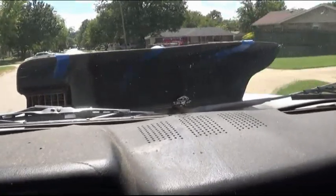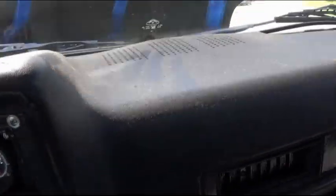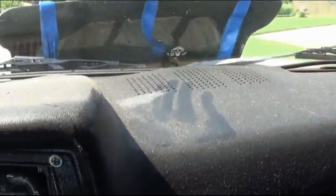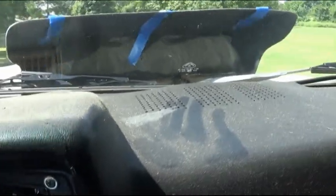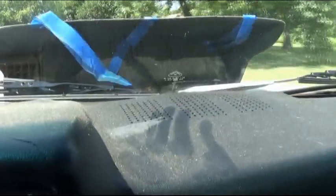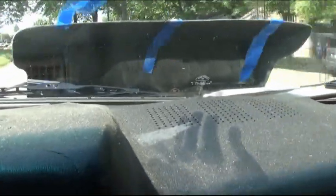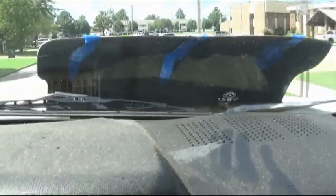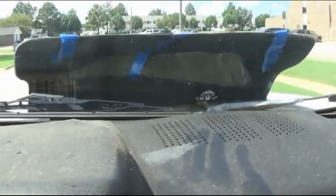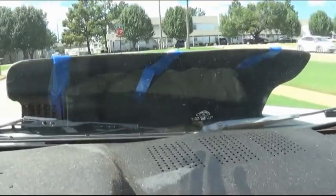At about 30 miles an hour you can actually see how the tape went all the way back into the hood scoop and stayed up in there. This is also not the best cowl induction to test this on because the sides aren't fully enclosed back to the windshield like they normally are, but this is the tallest one I have so you can see it better. You can see it's going back and staying back at between 25 and 30 miles an hour.